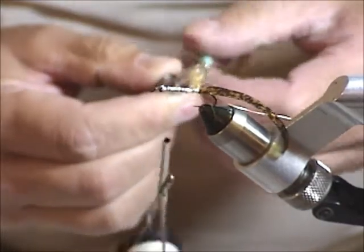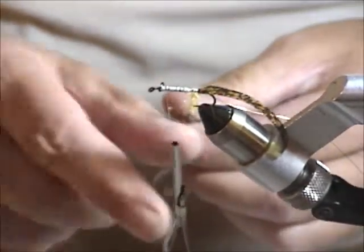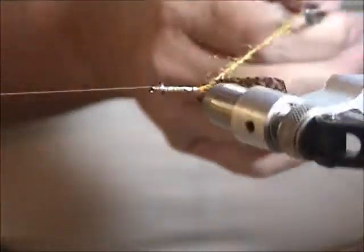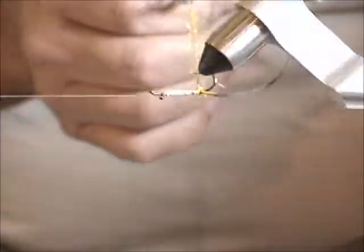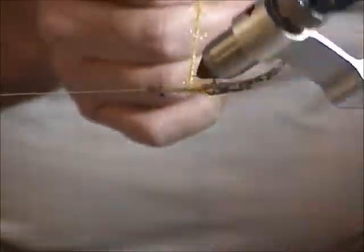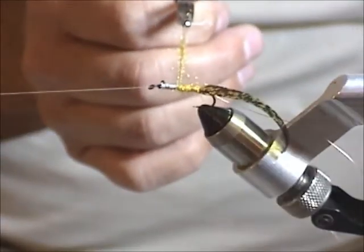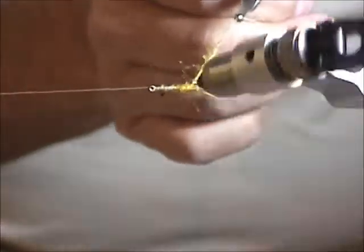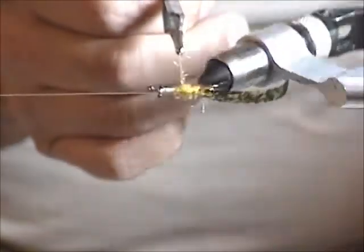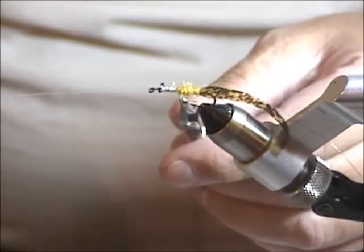If you want it a little coarser, a little more buggy body, then you don't have to twist it as much. I take it off this tool because I find it cumbersome, then I take advantage of the rotary vise. I'll just start wrapping, starting right to the back, then bringing it forward. The whole idea is you want to bring a tapered body to this fly. I'll go up to about the halfway point, then start going back again, and then once I get just about to the end, I'll start going forward again. That'll give you that slight taper. That's pretty good — I won't have to dub any more on it.